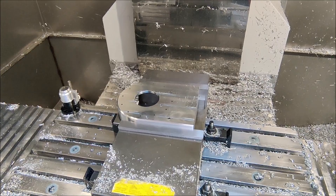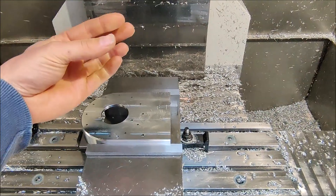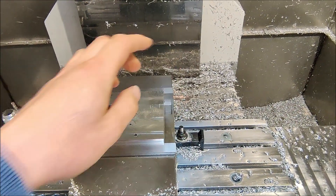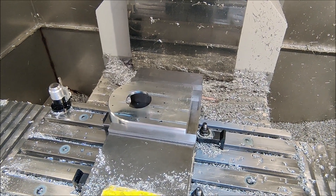Now let's cut the chamfer around it and drill the mounting holes for the bracket that will hold the servo. Op two is now finished. There's only one operation left — put it straight up in the vise and drill the five holes which we'll use to bolt this side plate to the base plate.